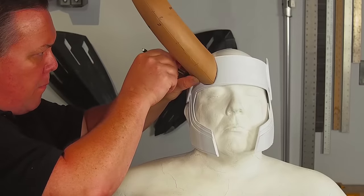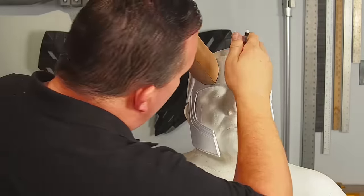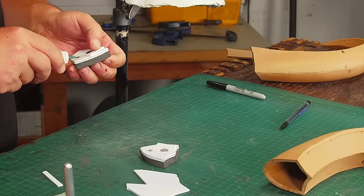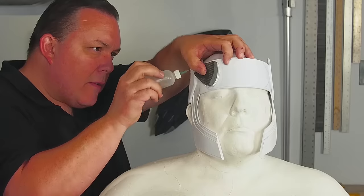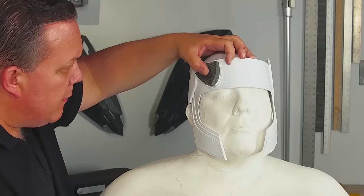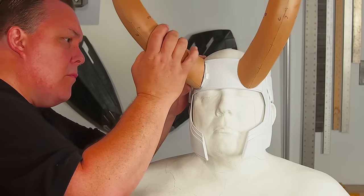I trace where I want the horns to go, keeping the top edge flat with one side of the horns so they will curl the same way and not be crooked. The panels I made are flat, so I need to add shims of plastic behind them to glue each to the forehead of the helmet. In hindsight, curving all of these panels to fit the forehead probably would have been a better idea.